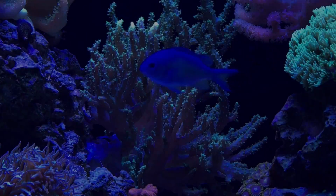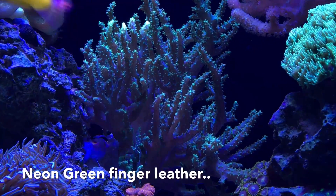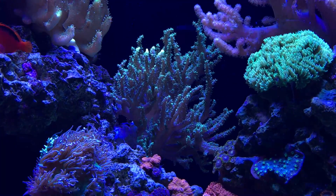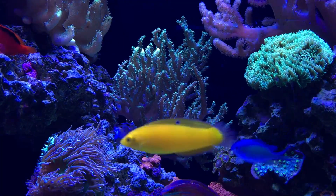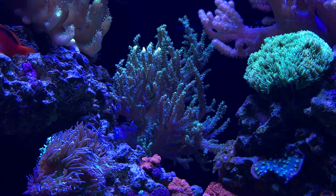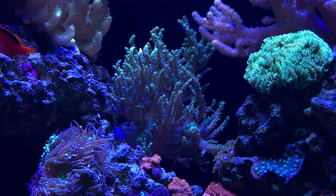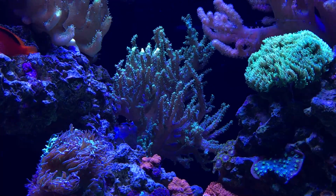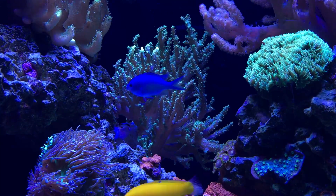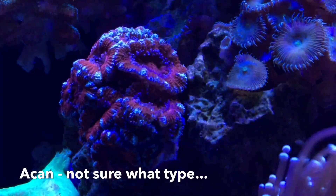Let me give you guys a quick update on my new green finger leather I added a couple of weeks ago. Last video it really wasn't attaching to the rockwork, wasn't open, just wasn't happy. Things have changed — that little bit of super glue has held it long enough for the leather coral to start growing over on its own. It's finally starting to set up right without falling over. I positioned it so it's going to grow in the same pattern as my old finger leather — same effect, just a little more color.